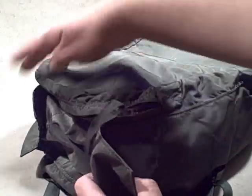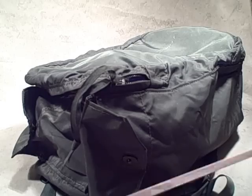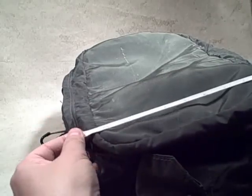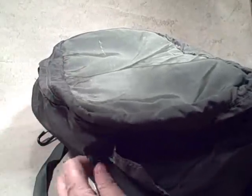Looking at the large zipper in a moment, but first the outside pockets. Quick overall dimensions: it's about 18 inches long, about 13 inches wide, and about 8 inches deep. That's just an estimate since there's nothing in it right now — it's just holding shape from the material and surrounding pockets.